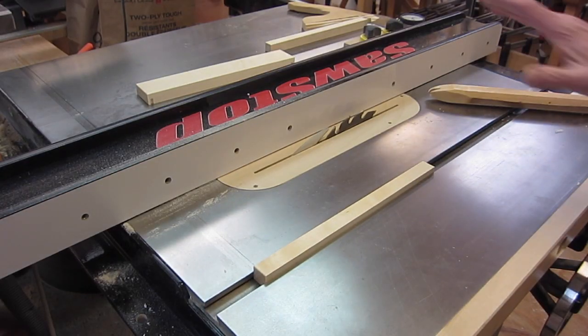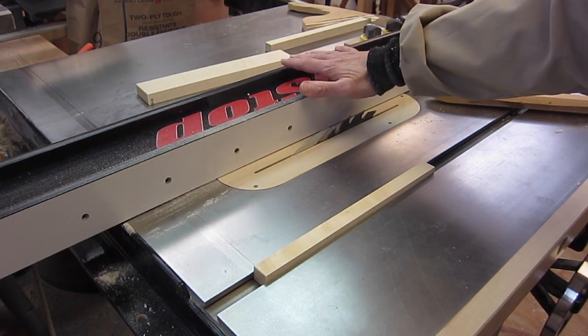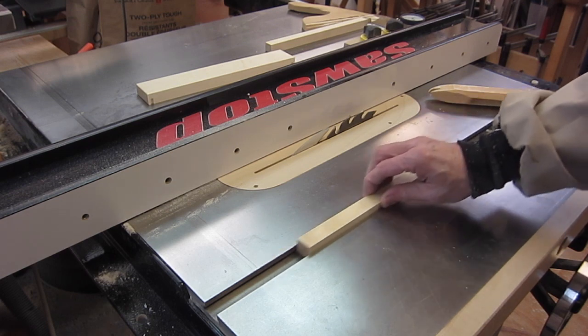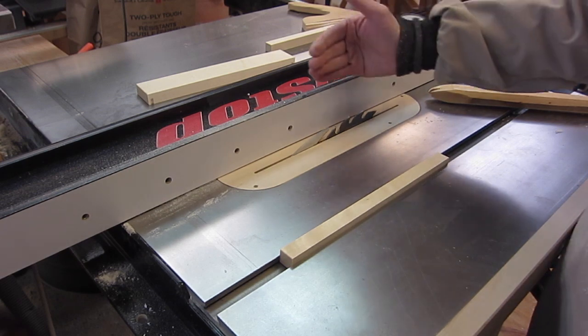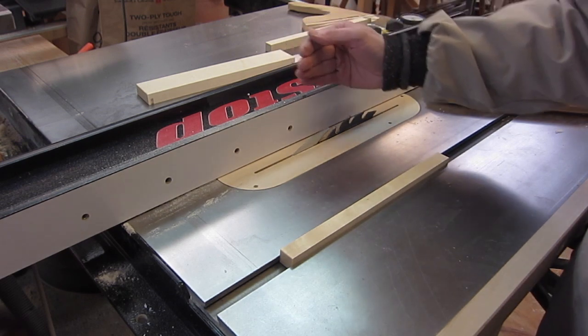I've demonstrated that I can move the fence one thousandth of an inch at a time and get a predictable result. I've tried this without that dial indicator, and what I ended up doing was just moving the fence back and forth until I almost got it by luck.